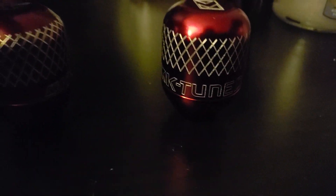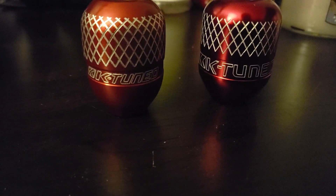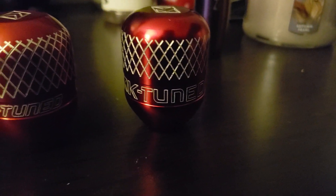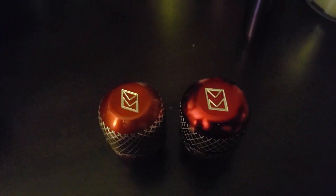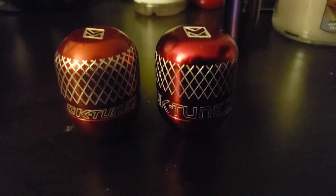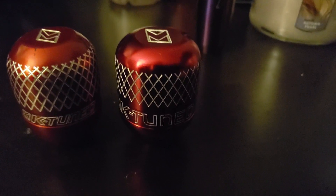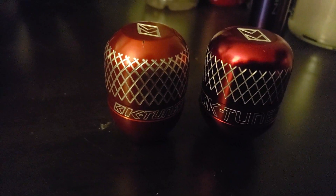Here we have the fake K2 knob. If you notice, on the left is the original — the font is completely different on the fake; it is much larger on top. The logo on the original knob is much smaller than on the fake, but the fake is also a much larger diameter. The pattern on the original is longer; on the fake it is shorter. The fake has a wider look and the original has a narrower look.